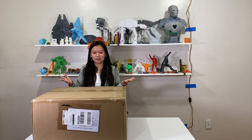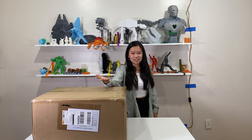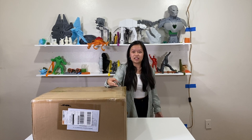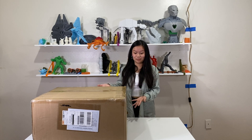And here it is! First of all, this box was super heavy — trying to get it out the stairs was definitely a workout. As you guys may recall, this 3D printer is 3-in-1, so it does 3D printing, laser engraving, and CNC carving. Now it's time to unbox this beast.